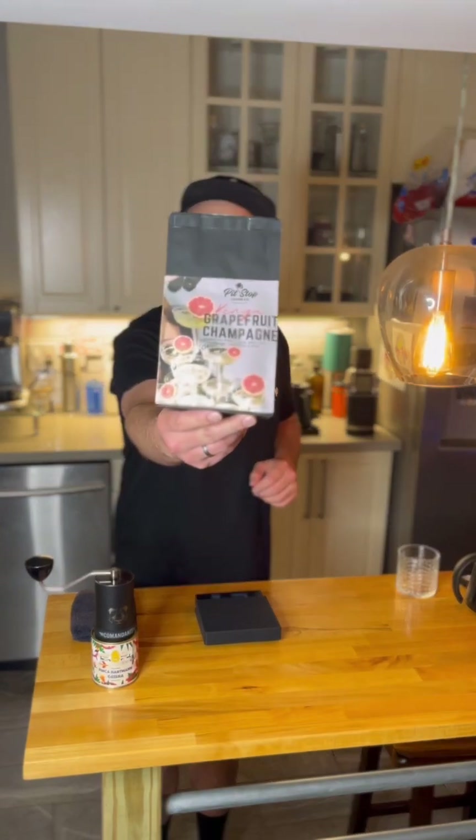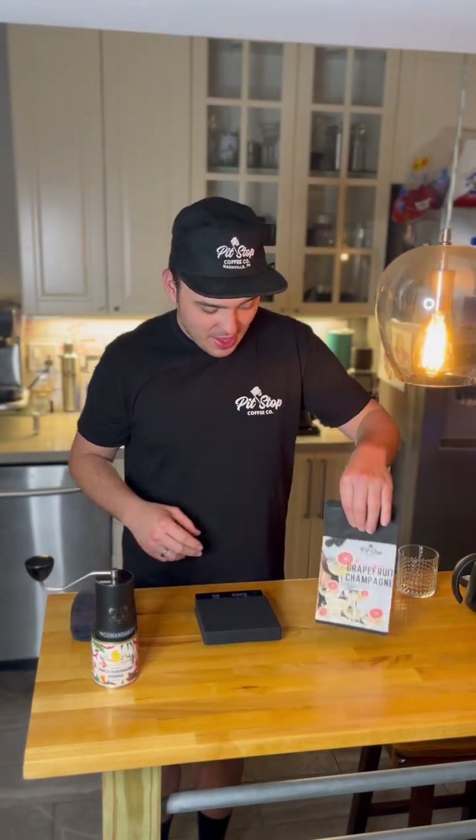What's going on everybody? Today we will be brewing the Kenya Grapefruit Champagne, our newest addition here at Pit Stop. I want to show you how to brew a very easy recipe on the Aeropress coffee brewer. So let's get to it — we're going to start by weighing 20 grams of coffee beans.